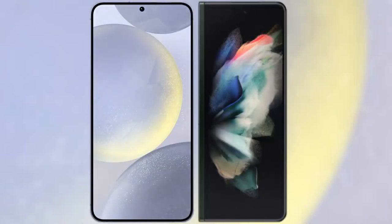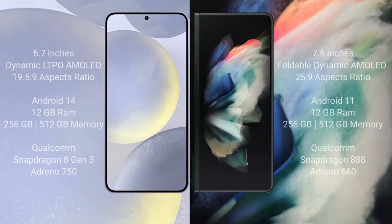I will compare the new Samsung Galaxy S24 Plus with Samsung Galaxy Z Fold 3. Samsung Galaxy S24 Plus comes with a 6.7-inch Dynamic LTPO AMOLED Display and aspect ratio 19.5:9.